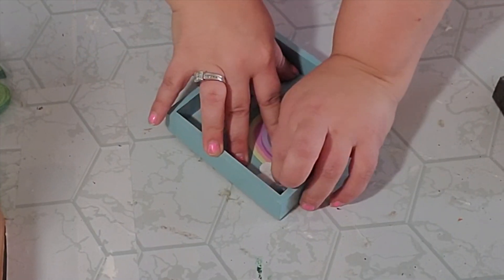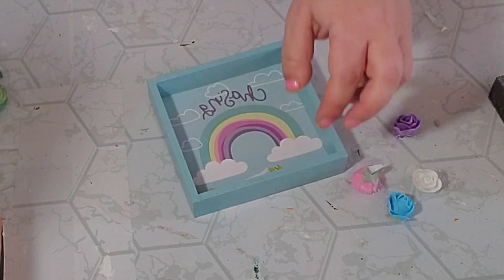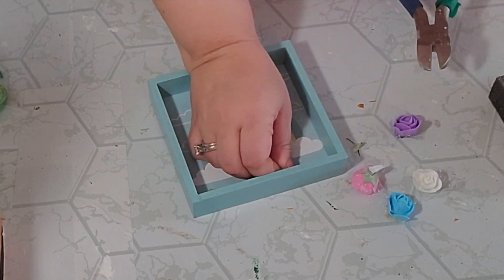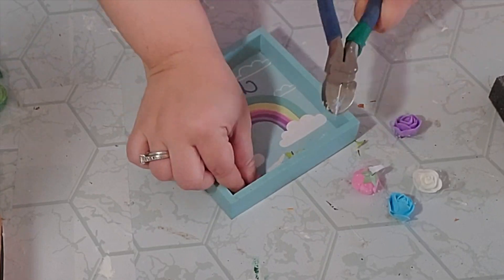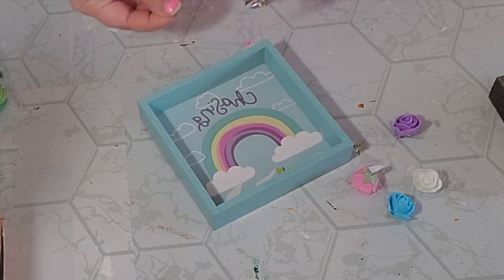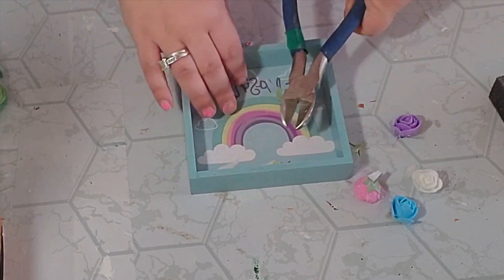For my first DIY I'm going to be using this little shadow box that I got from the Dollar Tree and I'm just going to go ahead and pluck out all of those little flowers. They had wire in them so I just took my wire cutters and pulled them off, then they still had hot glue so I heated it up with my heat gun and scraped it off with my razor.